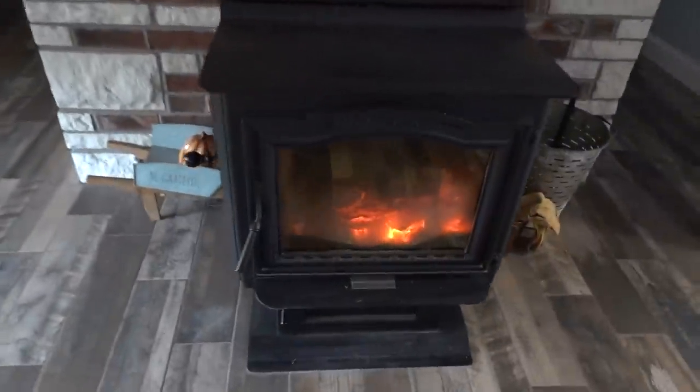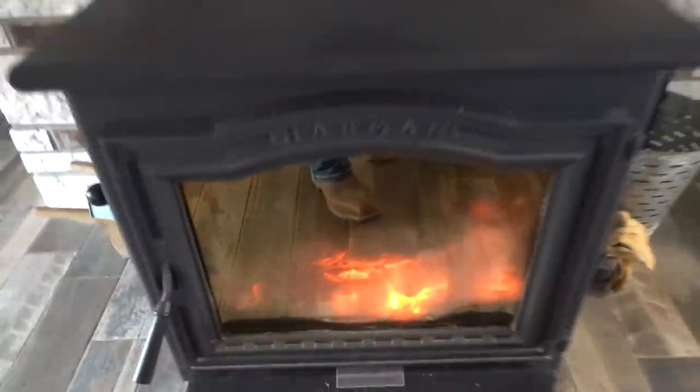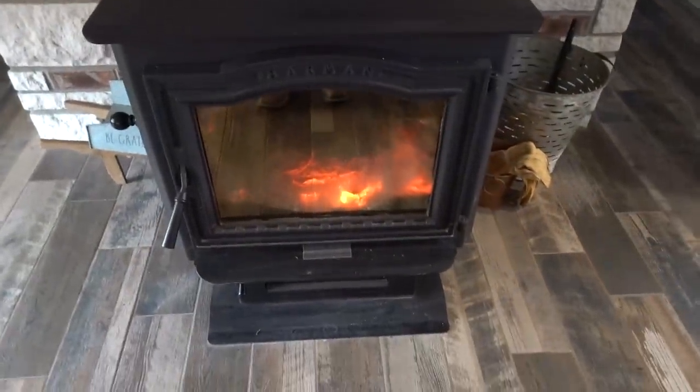What's going on everybody, thank you so much for clicking on this video. We've been getting several comments from people asking what type of wood stove we use to heat our home, so I'm going to show you guys real quick. What we have here is a Harman wood stove. We've had this thing since we built our house new, I think in 2017. We do have electric central heat and air.